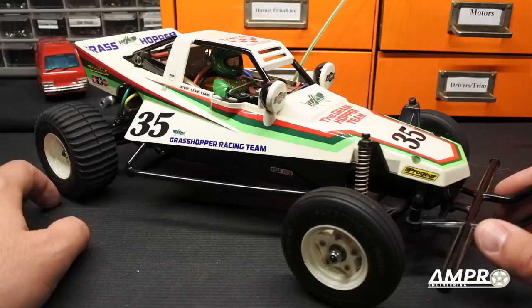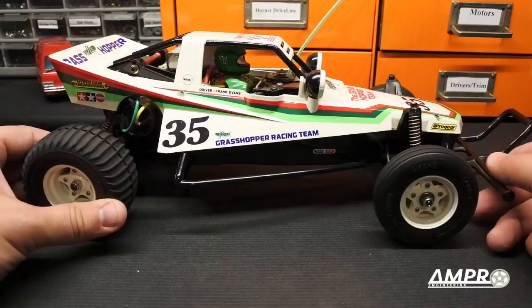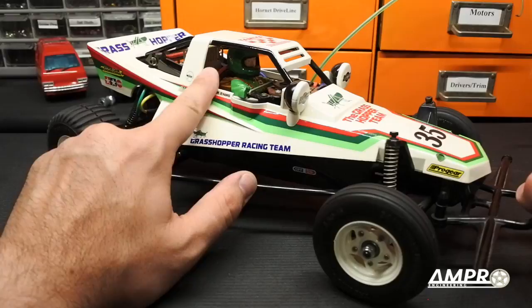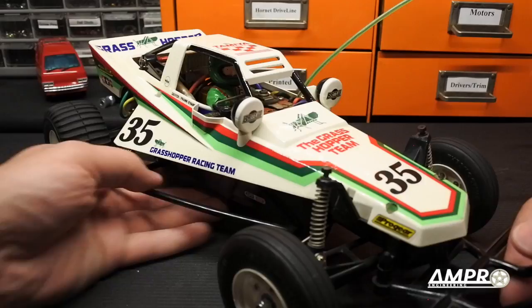Whether you buy the original or the re-release depends on whether you're an obsessive collector or just someone who had one when they were seven and wants to relive that. Then go get a re-release — these are great cars. Some newer re-release kits come with an ESC. Whether to run an ESC or MSC is a tough question, but I will never run an MSC. The visible MSC here is cosmetic; the real one is behind it, and I use old broken servos for aesthetics.